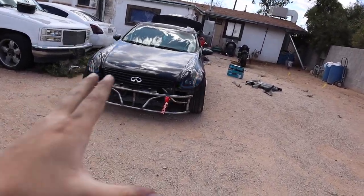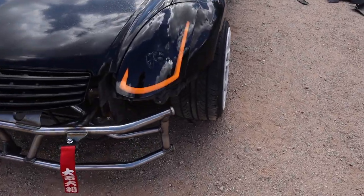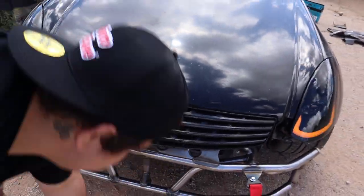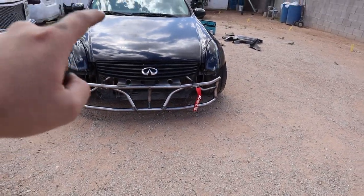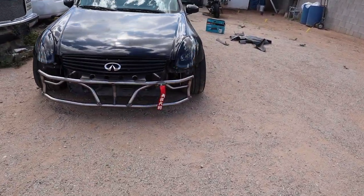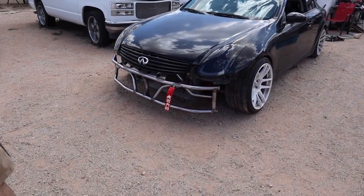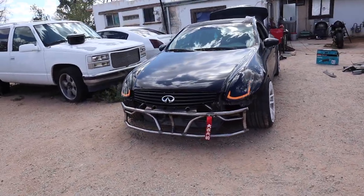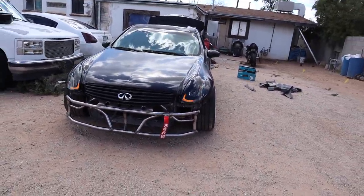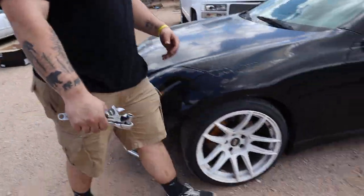Alright, so the front end is pretty much all buttoned up now. Got the new headlights on — they're starting to grow on me. I like them a lot, they look good. Front bash bar is on, the little grill is on, the front toe hook is nice and tight. Front end is all done. Dude, this car is really growing on me. After a nice little wash this thing looks really good — I'm excited.